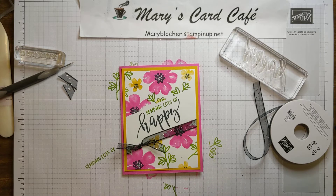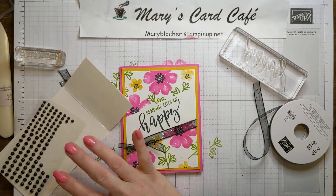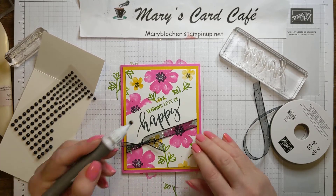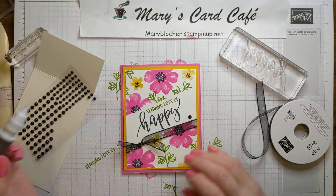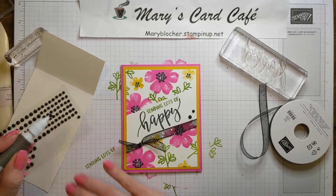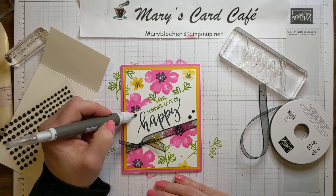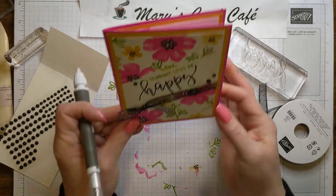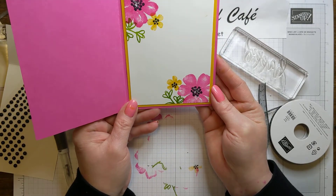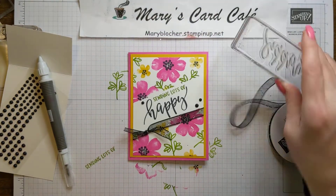So sending lots of happy — let's get our matte dots because we need some of those to add some fun. Let me get my Take Your Pick so I can pick up my little guys. Now this has large and smaller ones. So we're going to go ahead with a large one right here, and then another little one right here, and then another fun one right there. There we are — sending lots of happy. This will be great. I'm going to send this to my niece who's way back in Michigan on the other side of the country and write a cute little note in for her.